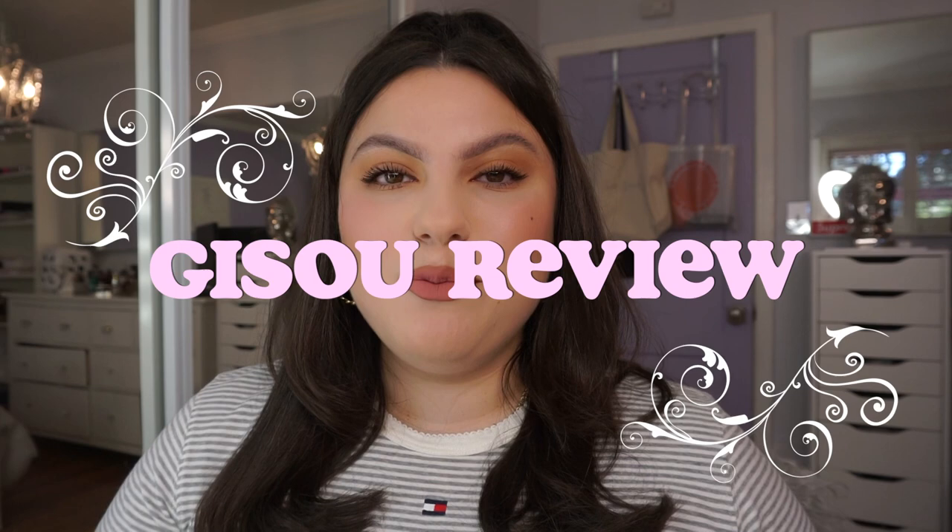Hello everyone, welcome back to my YouTube channel. It's Sylvette. I'm here with another video. I'm really excited about this video because I was pretty hesitant on purchasing these products because they are quite expensive. Jizoo is a brand that I actually found on Instagram. I was really intrigued just because the packaging is super aesthetically pleasing, but I didn't know if the aesthetics were going to match up with the actual use of the product. I've been using these for about a month on my hair, and if you're interested in seeing how I like them, keep watching.